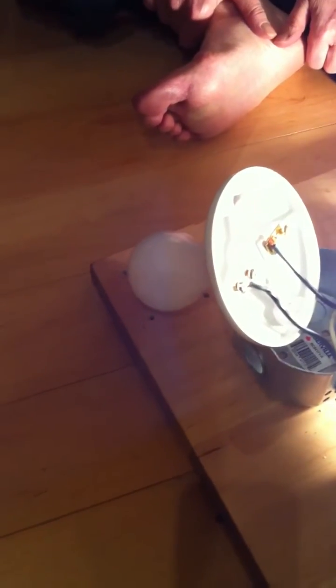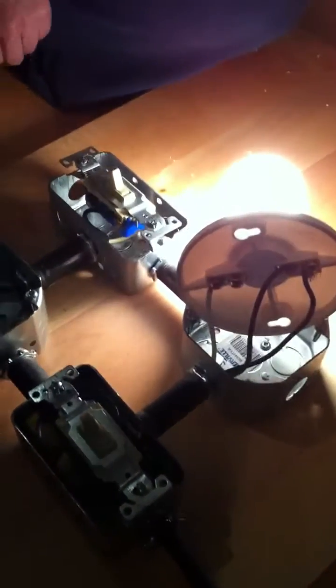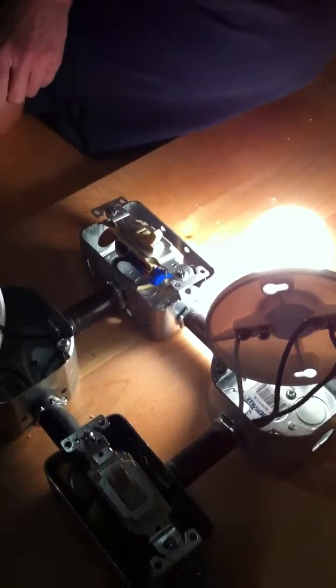So Michelle's going to turn on light switch number one. And we got a big bright light there and no light off of light bulb number two. And then she's going to turn on light switch number two, and nothing happens to light bulb number two.